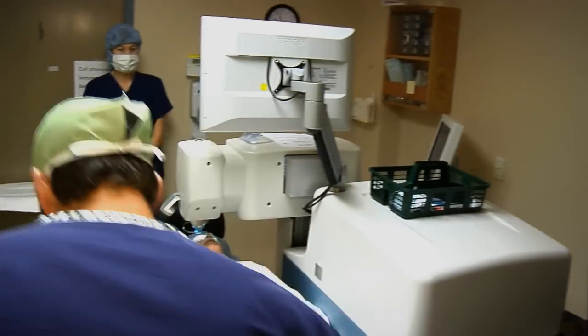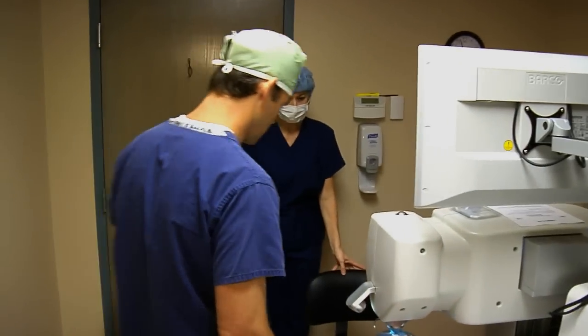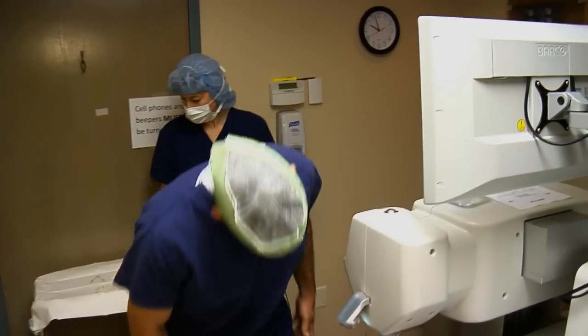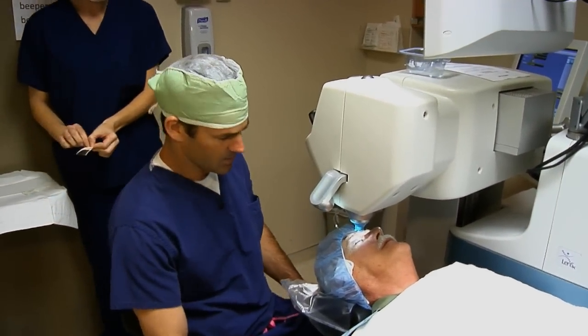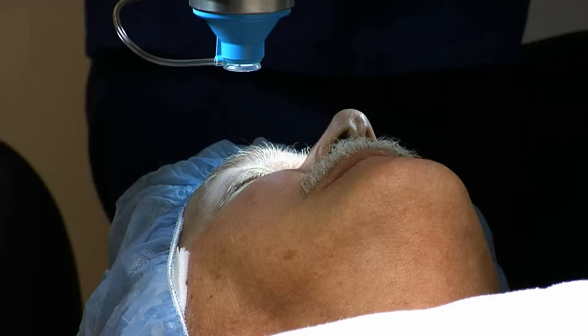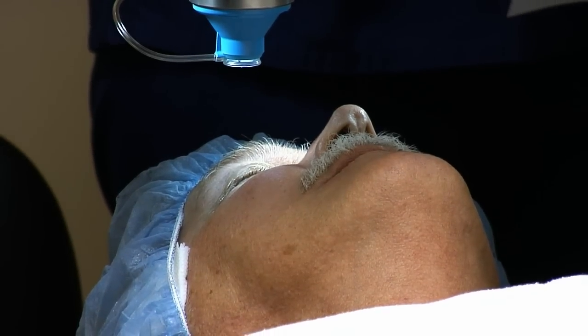Mr. Snedler, how are you doing today, sir? Very well, and yourself? Excellent. So it looks like the left eye turned out great for you. Yes, sir. Alright, we're going to do the same thing with the right eye. You know what to expect here, but we'll talk you through it all.